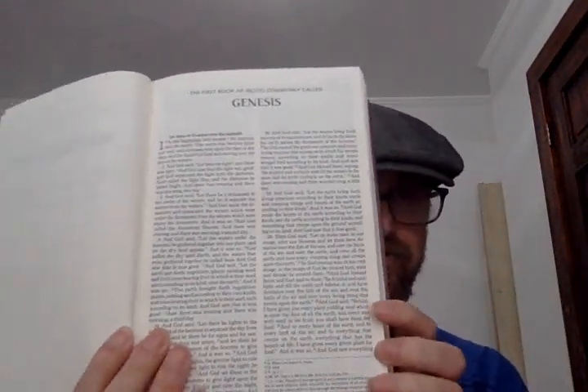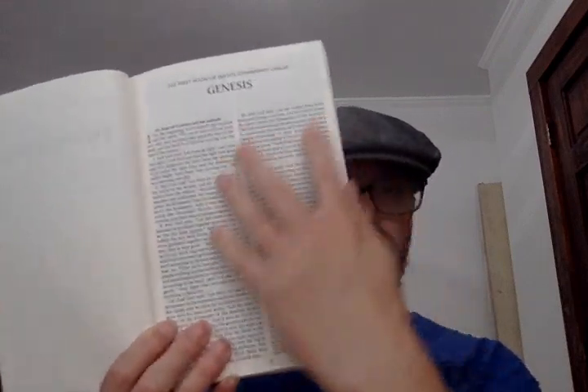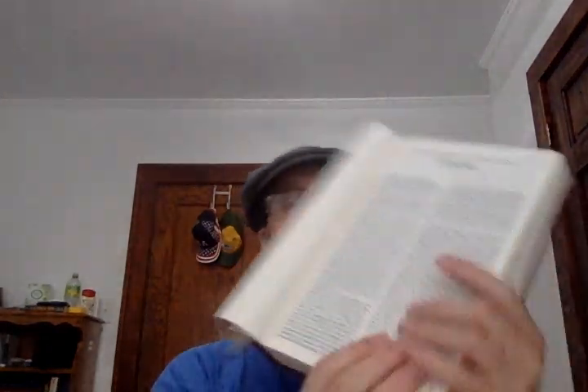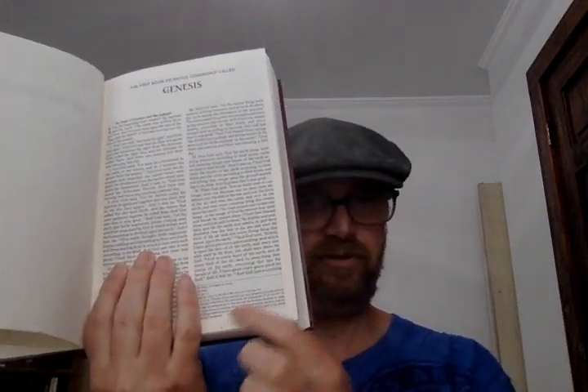Then the Old Testament title page, and then we get into the body of the Bible. This is the first page of Genesis — it's two columns. Down here you have cross-references and footnotes, and every page will have the footnotes and cross-references. I'll go to the poetry setting and show the Psalms.